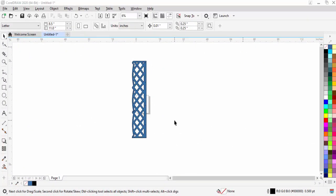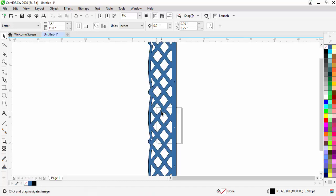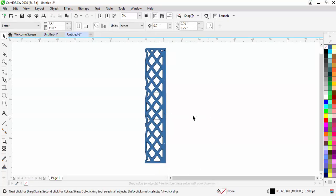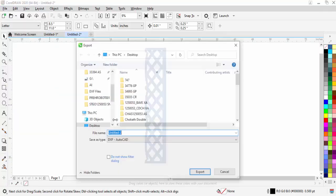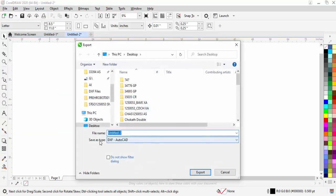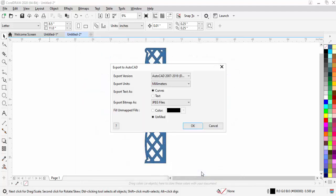First, I've made this design in CorelDraw. To export it, go to File and select the Export option. Set the export type to DXF and name the file — I'll call it 'shelf vertical' — then save it. Be careful while exporting: make sure the units are set to millimeters, then press OK.